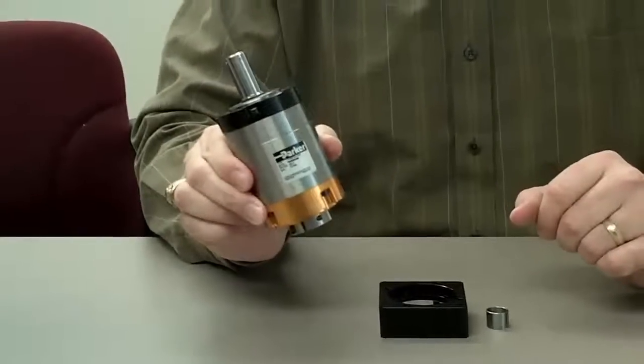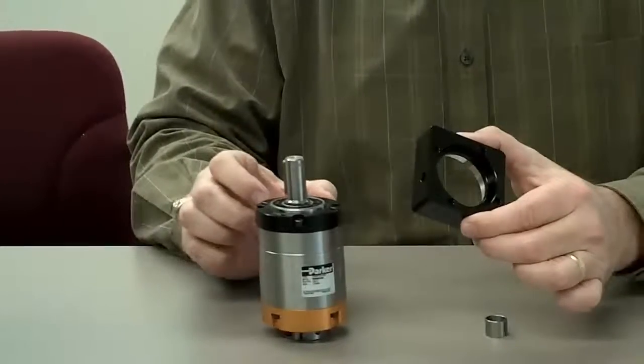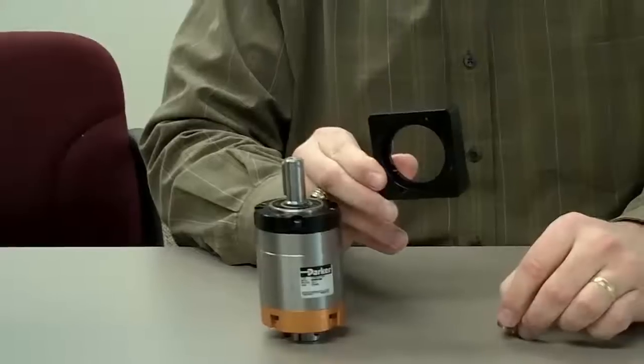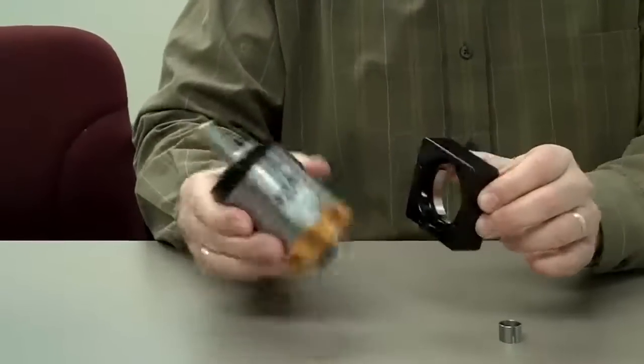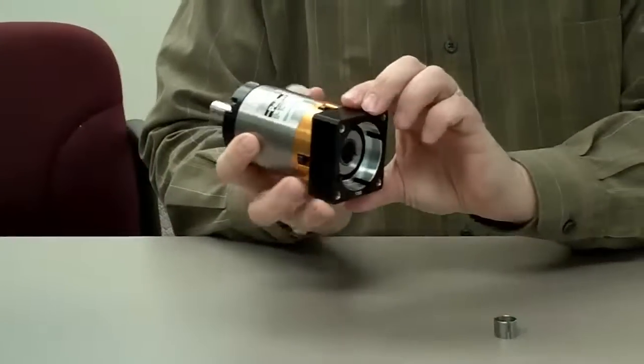This is our PV60TA-020. Every gearhead needs a mounting kit in order to assemble it to the face of the motor. Our universal mounting kit is made up of a black anodized adapter plate and a bushing.